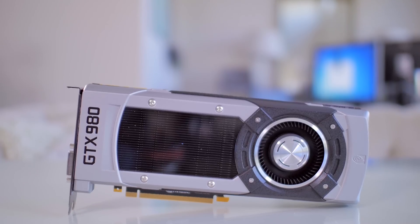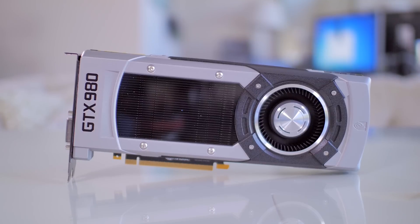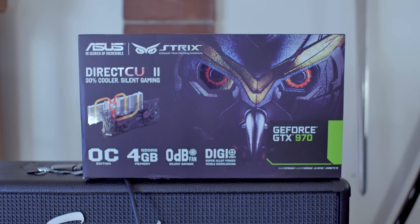Most of you guys know that the reference 9 Series cards came out a couple of weeks ago to a very well-received audience. And it seems like the 970 card at this current time is the actual sweet spot of the entire launch. With that said, the non-reference cards have hit the market, and we have a really cool one from the people over at ASUS.